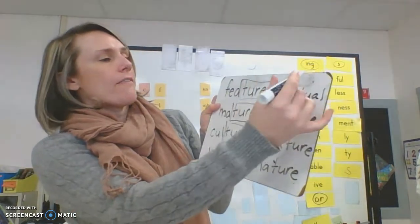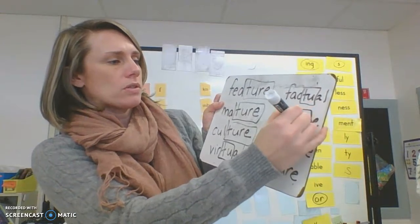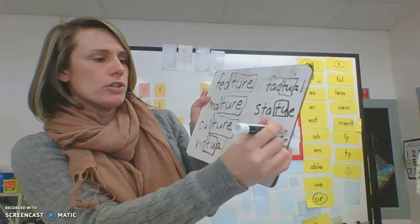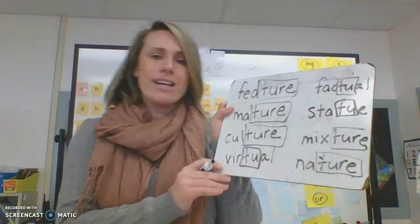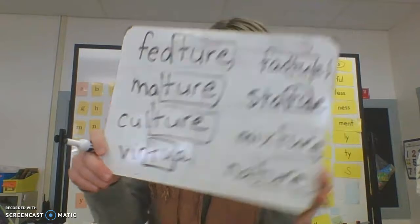Virtual — factual — same thing, we have the T-U. And then we have 'statue' — that one's a little different because it just has the E at the end. Mixture — we have 'chur.' And nature. If any of those were tricky for you, I want you to practice reading them again. Throughout the week, we are going to be working more on reading, writing, and marking these words.